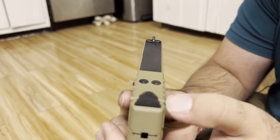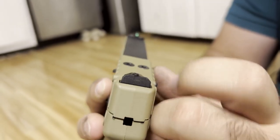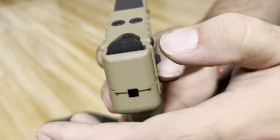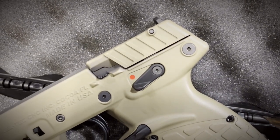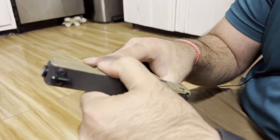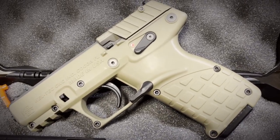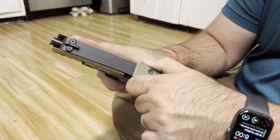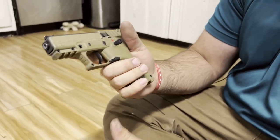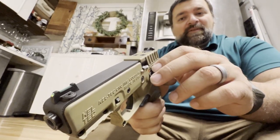Moving further back, we do have an adjustable rear sight - quite adjustable. You have a screw here and they do give you an Allen wrench so that you can make adjustments for both elevation and windage. You do have some slide cuts here to get a good grip on, which thank goodness because there's nowhere else to actually grab. You might automatically think the upper portion is the slide, and I made that mistake grabbing up there - but that's actually part of the frame. Your slide is only right here, that metal top right there. It's definitely a different design.